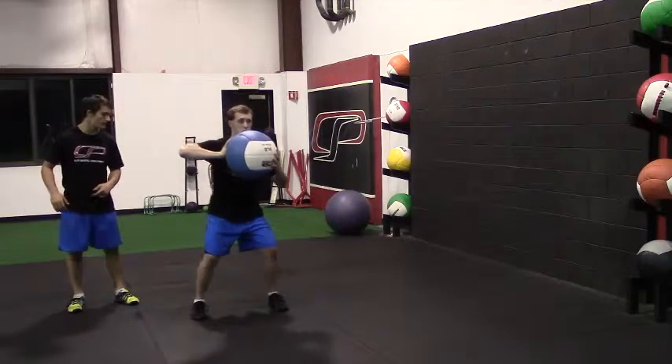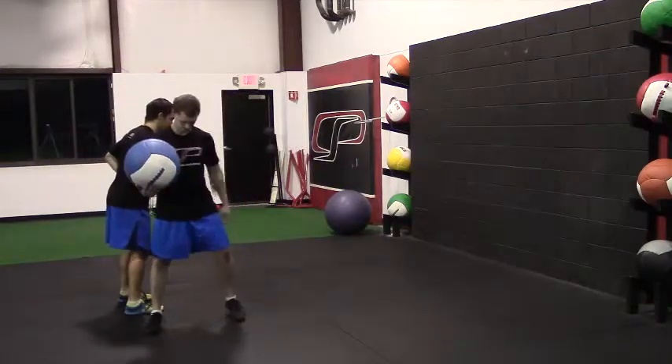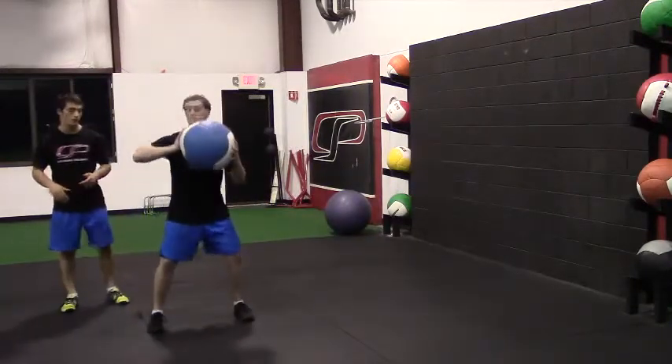So he gives us a good rep here — step behind, chop it, throwing it hard, finishing, turning with his hips through it — making sure his belly button is pointing to the wall.